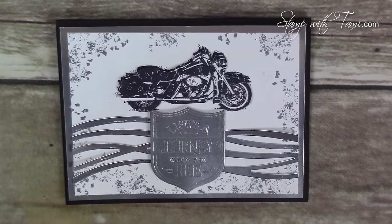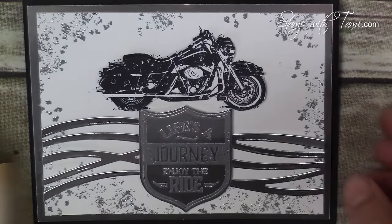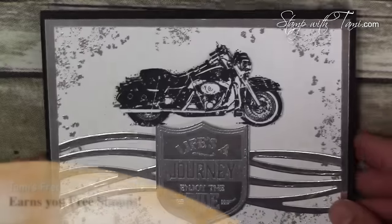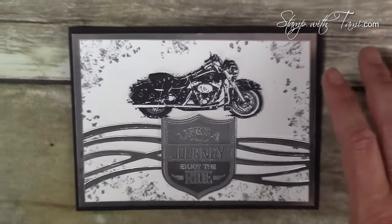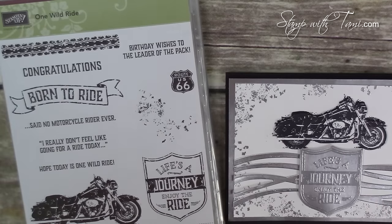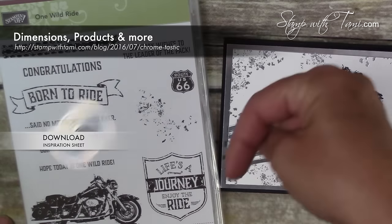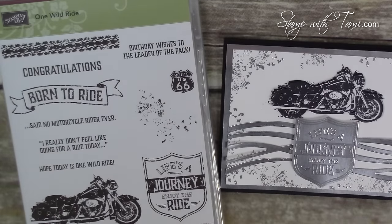Here is our awesome motorcycle Harley card from the One Wild Ride stamp set from Stampin' Up. Just love this — the card is just chrome-tastic. It is awesome with a silver foil. Here is the stamp set, One Wild Ride, and you can purchase the stamp set and all the supplies I'm about to use today on my stampoftammy.com blog simply by going to the URL or clicking the link in the YouTube description below. I also have a free PDF file for you there on this card. Enjoy!